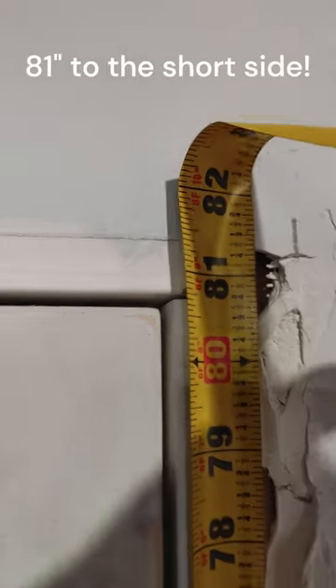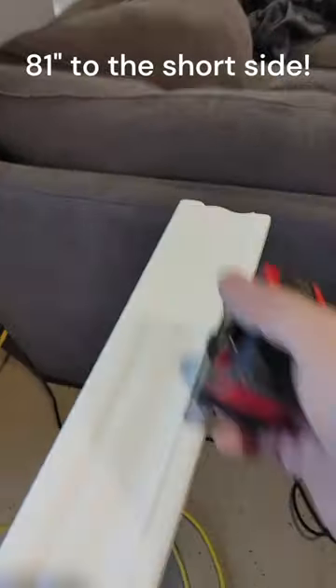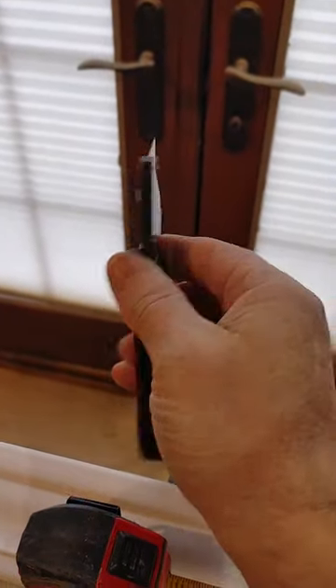The easiest way to measure for door casing is to measure from the floor and go about an eighth of an inch past the opening of the top of the jamb of the door. In this case it's 81 inches. So you come over to your piece of casing and measure down 81 inches.